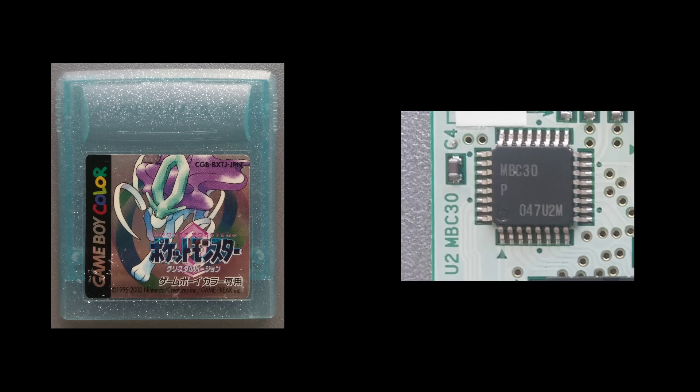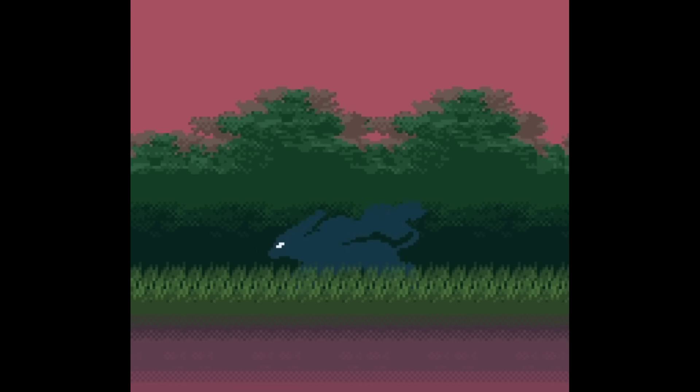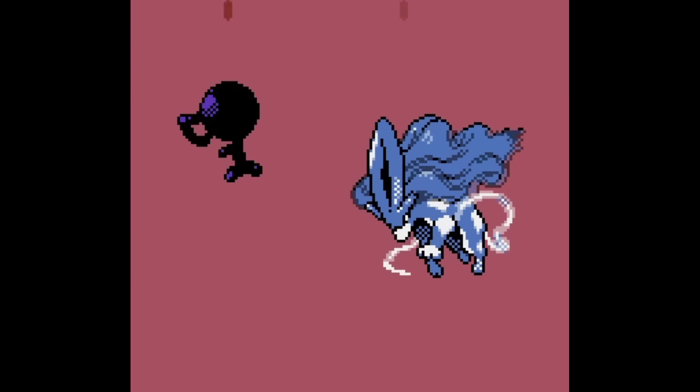It used a revision of the MBC3 chip called the MBC30, and is the only known game to do so. It's also worth noting that unlike Gold and Silver, which were Game Boy Color games that were backwards compatible with the original DMG hardware, Crystal only worked with the Game Boy Color.